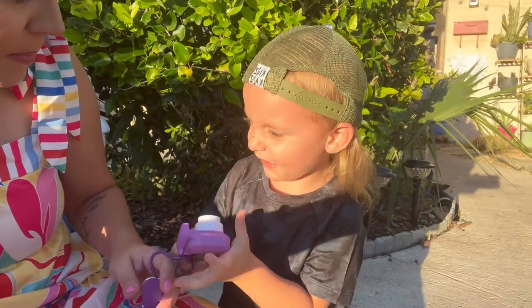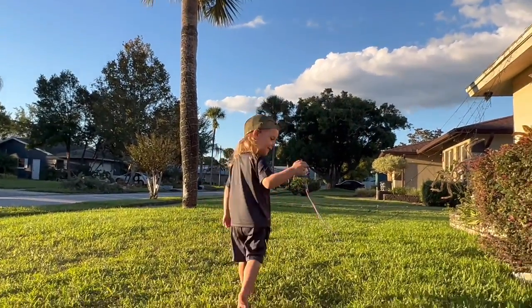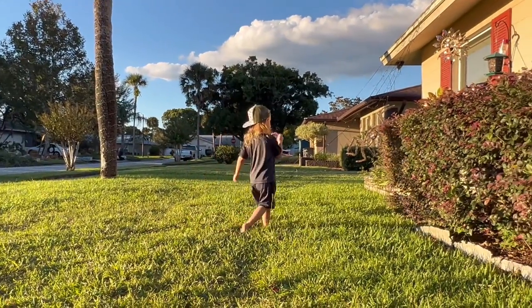It is super kid-friendly and very easy for them to use. I'm going to have Colton show you a couple of different pictures and I'll follow him around. As you can see, he enjoys it — and you can do selfie mode, which is even cooler.